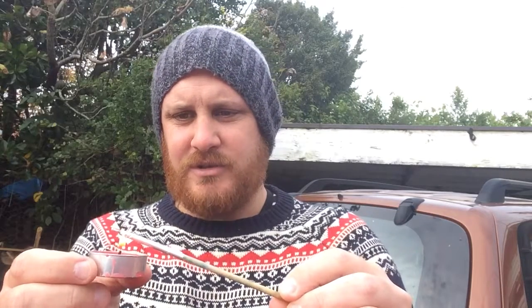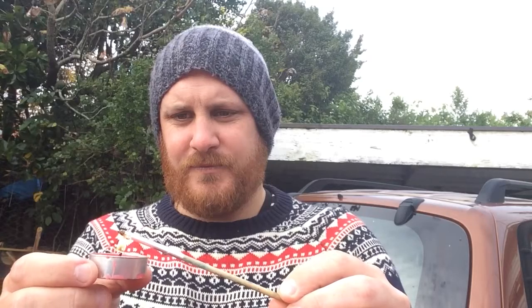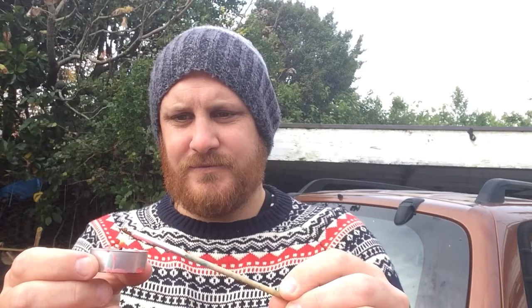So, this is our matchstick rocket, and we're just going to let this one off. Stick around, and I'll show you how to make it.